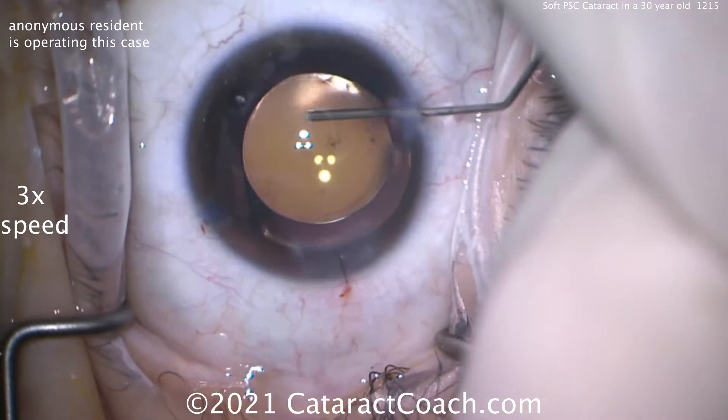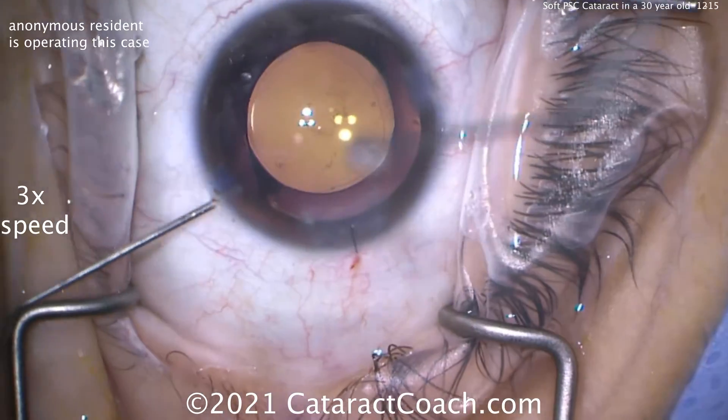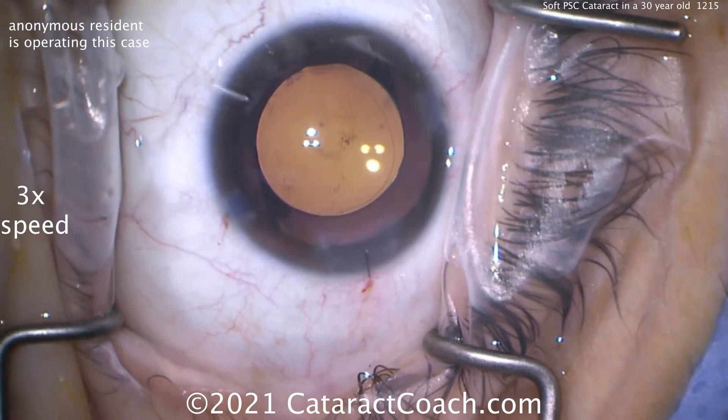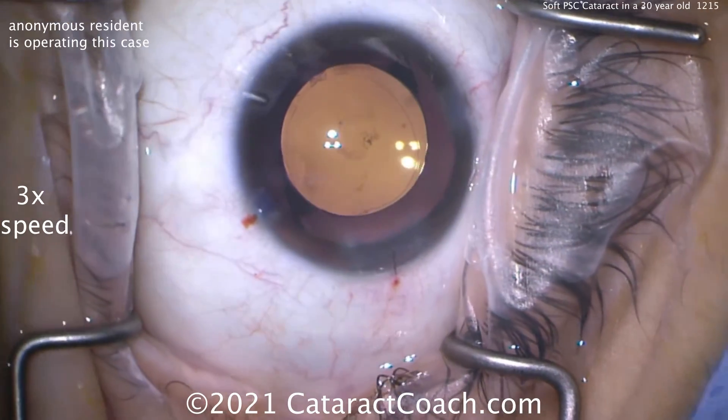Rotating that suture in and a little bit of moxifloxacin going in and centering the lens — that looks beautiful. A nice approach to a young 30-year-old patient with a soft posterior subcapsular cataract, done by a young resident with great potential. Thank you for watching. Remember to go to CataractCoach.com and sign up for a free daily email — we'll send you an email every day with a great video like this and other surgical pearls that'll make you a better surgeon.